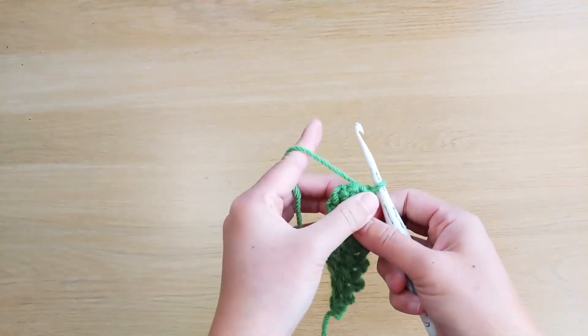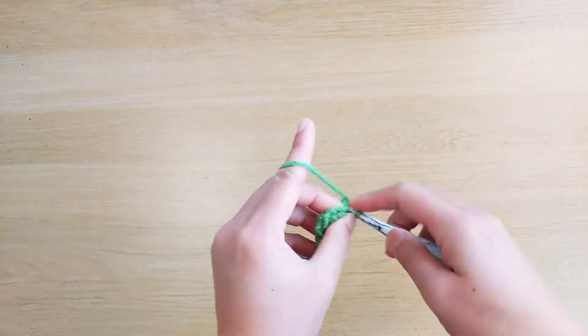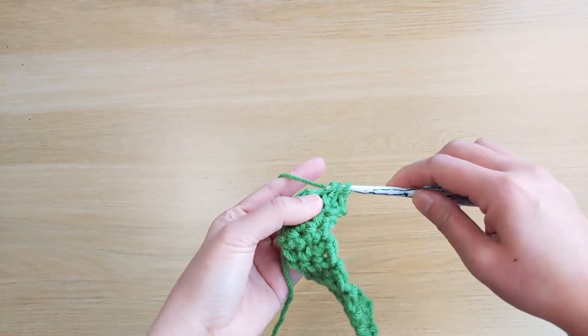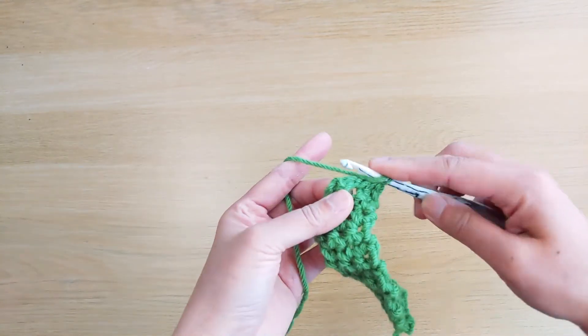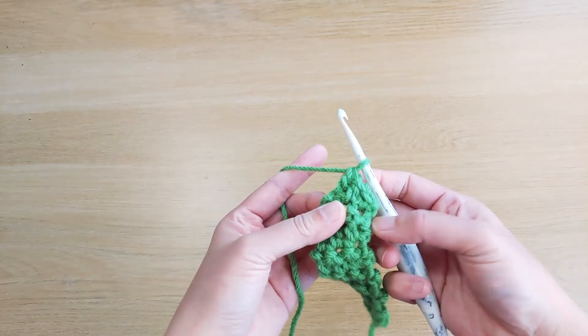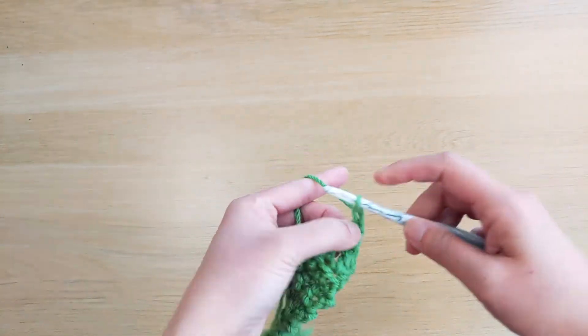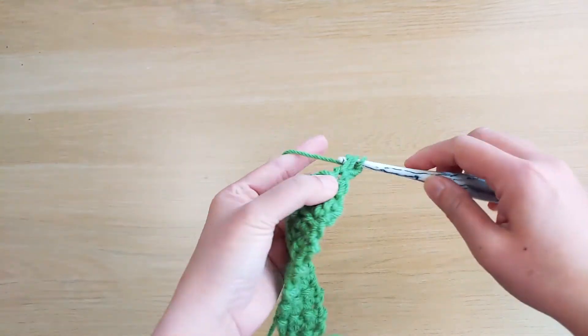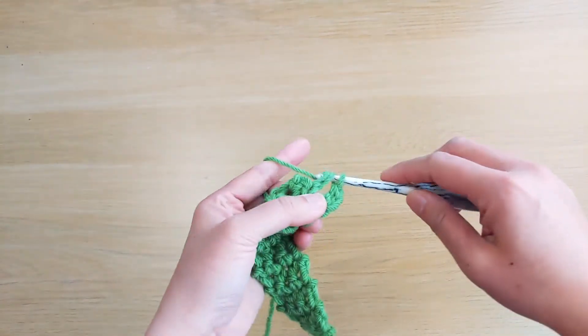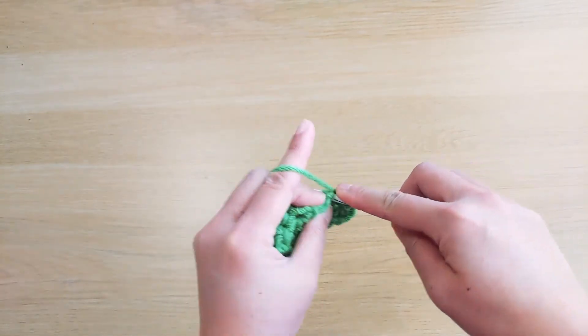Turn, chain 1, single crochet stitch, half double crochet stitch, double crochet stitch. Turn, chain 2, double crochet stitch, half double crochet stitch, single crochet stitch.